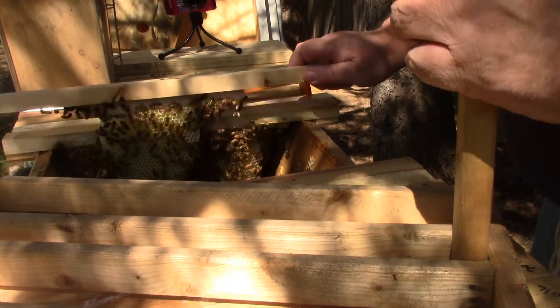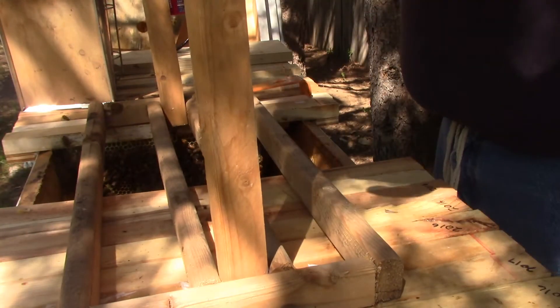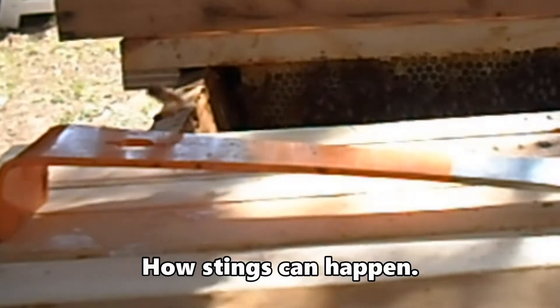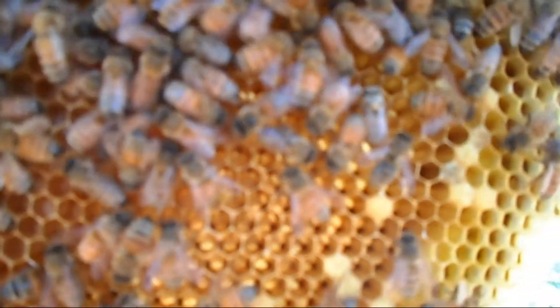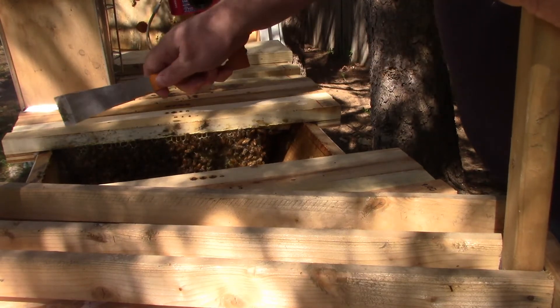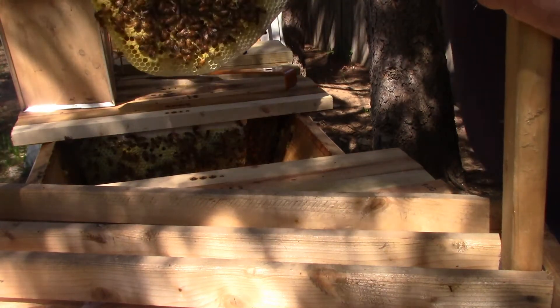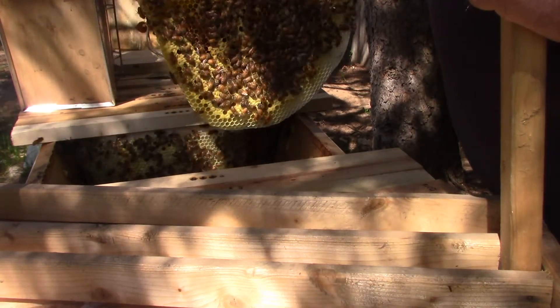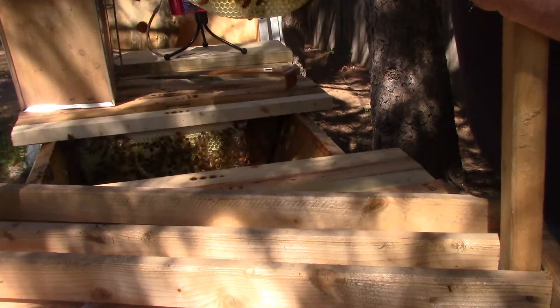This next comb is new wax and I just want to take a look and see if the queen is laying in there. This is also pretty new wax and she's got it full of brood.